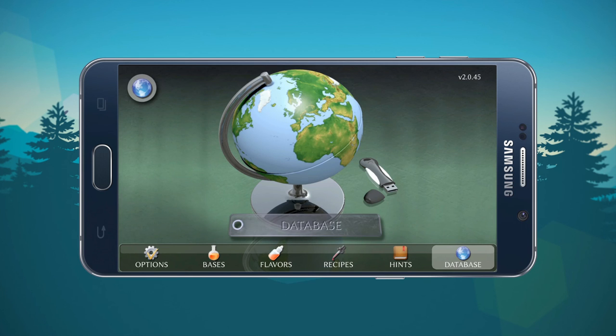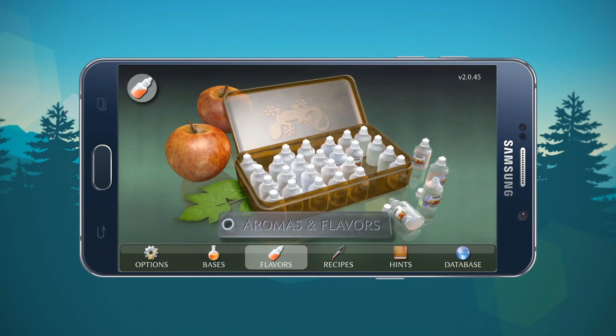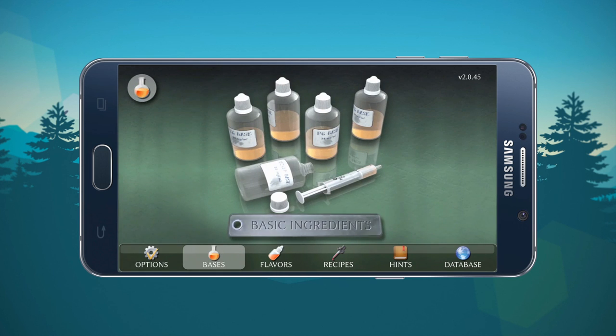This has been my review of the Liquix application. I do recommend it — it is a great application. As you can see, it's gorgeous and it's convenient because it's always with you on your smartphone. If you guys enjoyed this video, please rate it, subscribe, and share — let me know what you think. If you want to see anything else reviewed in the future, I'd be very happy to do that. This application is definitely worth the money — go check it out for yourself. Until next time, keep it steamy guys.